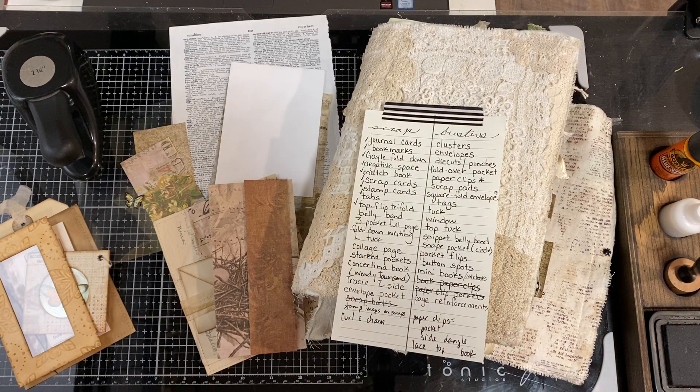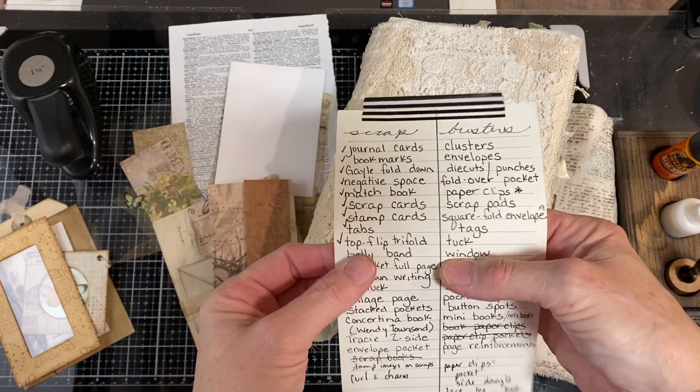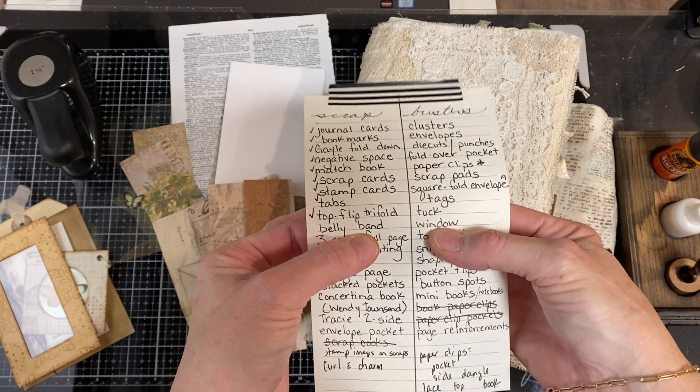Hi, I'm Cori. Welcome to Creating with Scraps. Today is the 10th day of building a Scrapbuster idea book, and the two projects or items for today are belly band and window.